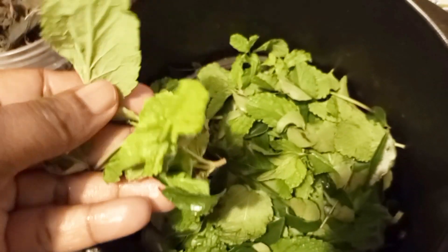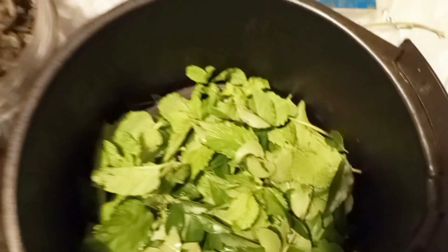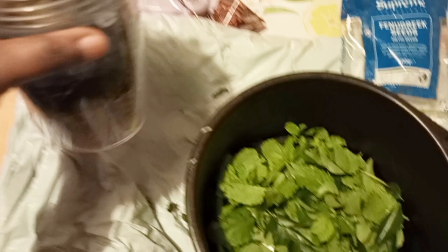Hi friends, let me show you how I make my medicinal hair growth oil. This is curry leaves and mint leaves. I dehydrated some of them, and inside the cup you can see fenugreek, you can see black seeds, you can see fennel.